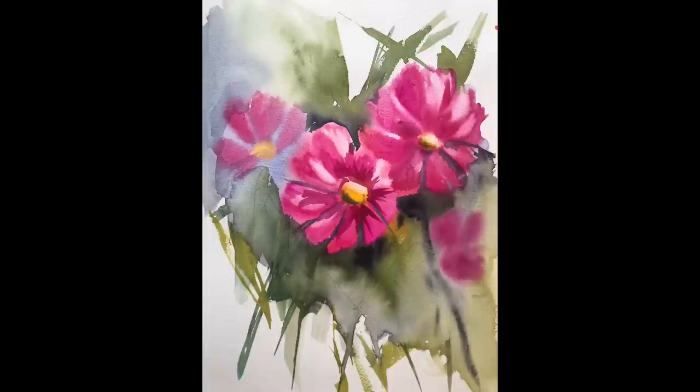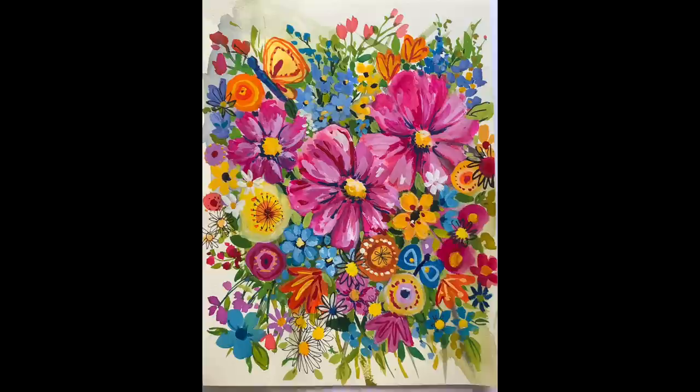Do you want to know how I take my painting that I didn't like, that I hated, that I was thinking about throwing away — from this to this? Step back and watch the video as I go over this step by step.